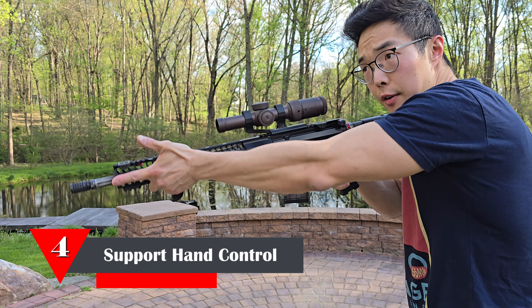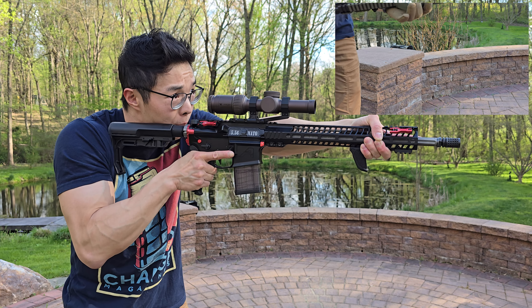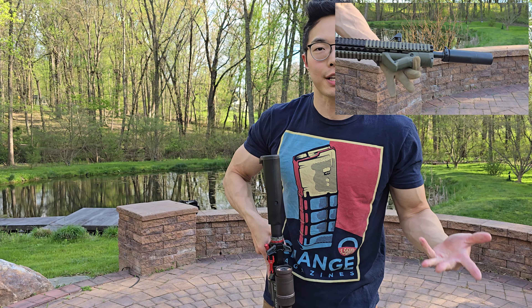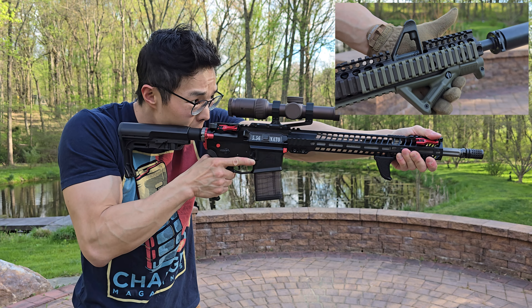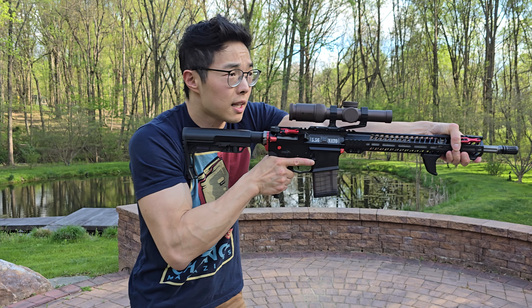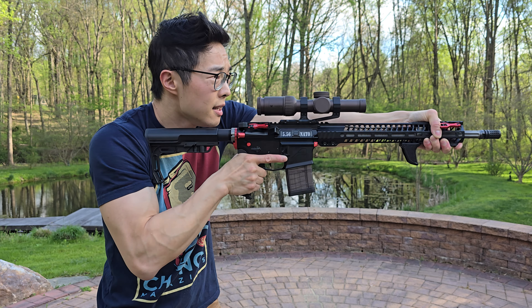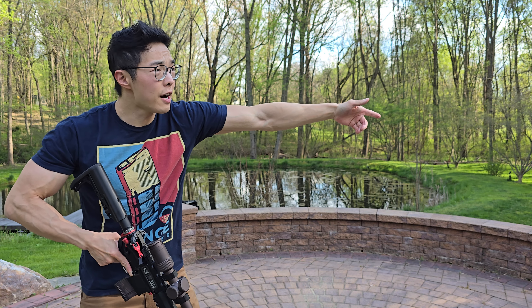The next component of recoil control — muzzle climb — is managed by your off hand or your non-shooting hand. Coinciding with the popularity of Magpul's original angled fore grip, a lot of tactical trainers were doing a super over-the-top, thumb-over-bore, C-clamp style grip. That made for exciting and effective marketing, but the real-world practicality was suspect. In this position you do get a lot of recoil mitigation because of the amount of torque you're able to exert at the muzzle — basic physics. You could transition quickly between targets. But the disadvantage was a loss of precision because you had a tendency to overcorrect when changing between targets, and having your arms fully extended was very straining.